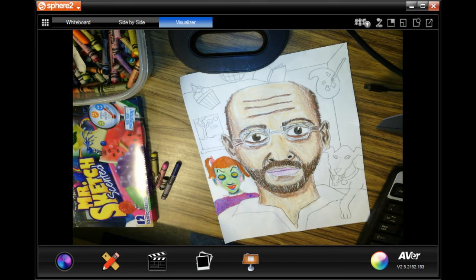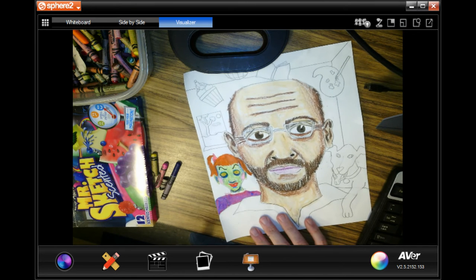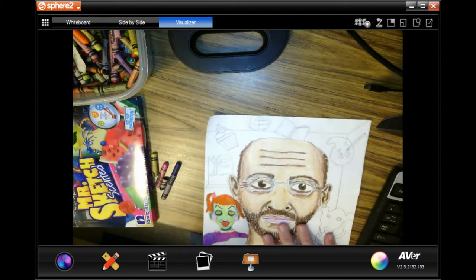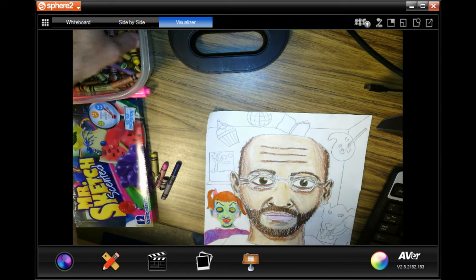I put brown crayon in her hair and then orange marker on top, so see how these blended colors are working really well with each other.